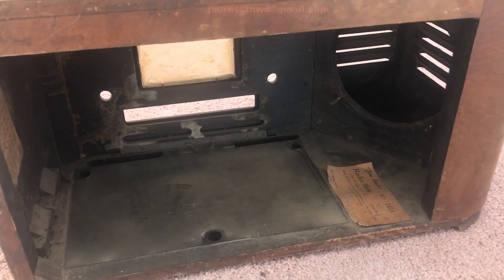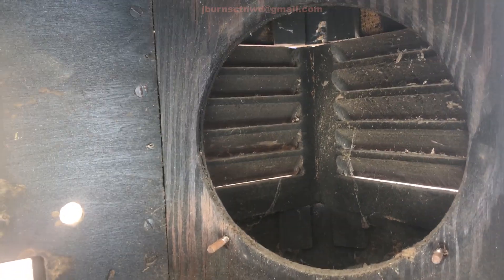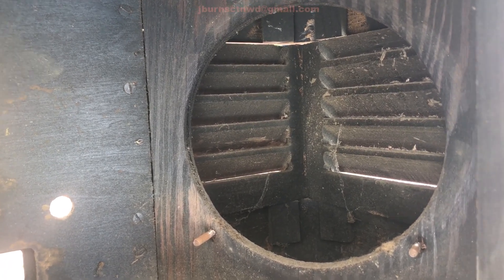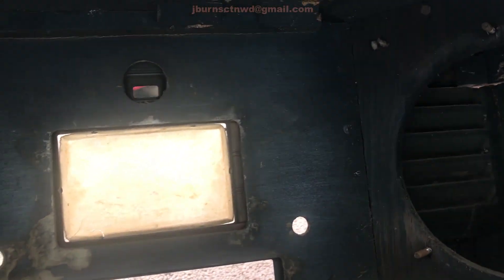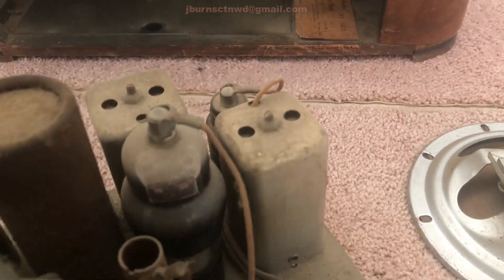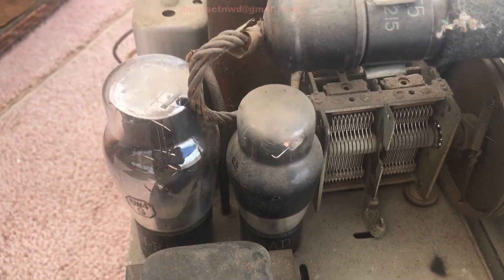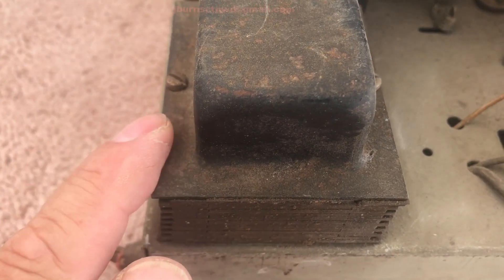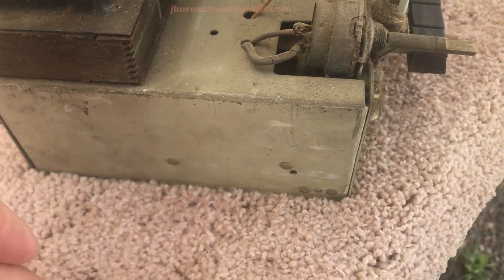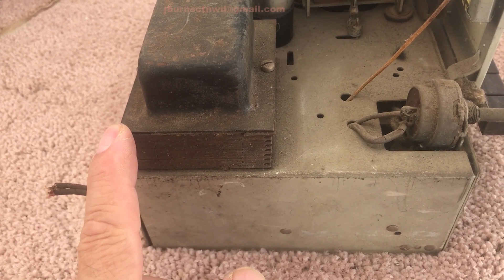Alright, we got it emptied. There's a big chamber there for the speaker — it must give some kind of throaty sound when operating. Lots of dust bunnies, but it doesn't look like any varmints were living in there, so it should be relatively varmint-free. It's a 5W4 transformer set — that's good. I like these transformer sets because they're a whole lot simpler and easier to work on.